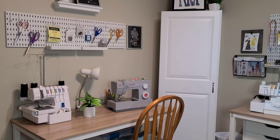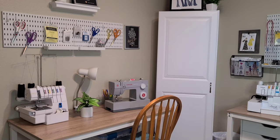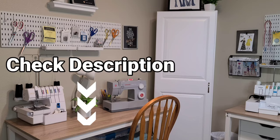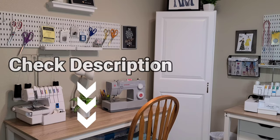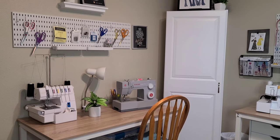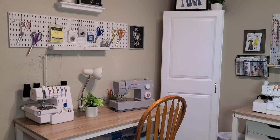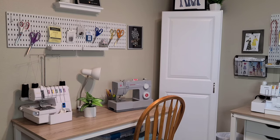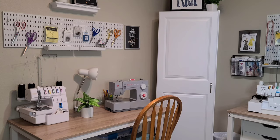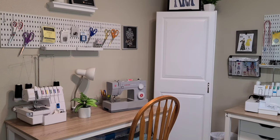We're going to start with this side of the room. As you can see, I've made quite a bit of changes here. For all the information on the furniture I used to update this sewing space, I'll put as much as possible in the description box below. Let's start with the pegboard system — this white pegboard system I purchased off Amazon. I have four pegboards going straight across the length of the wall.